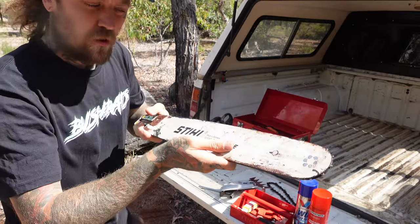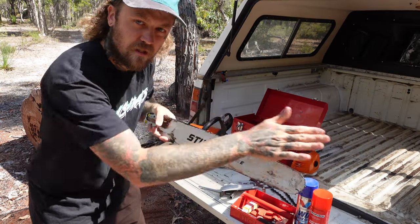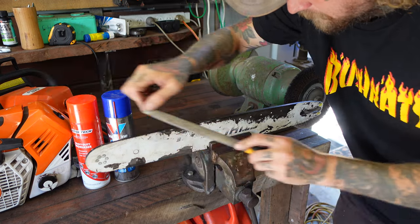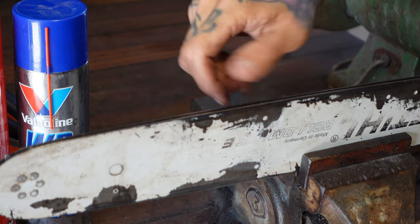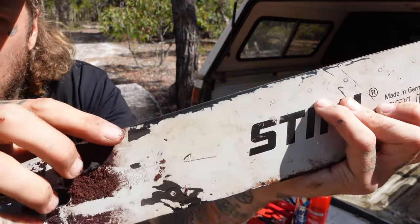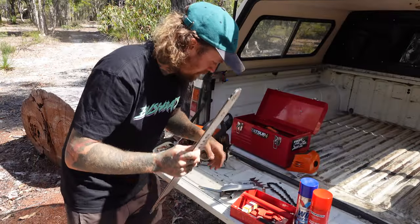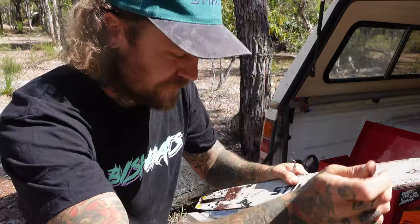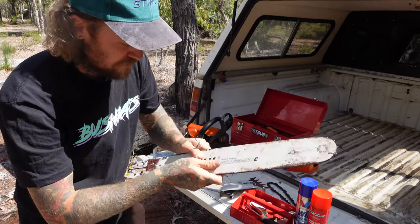The way to remove a burr - pop the thing in the vise, get yourself a nice flat file and just cruise along the edges, scrape it back until it's nice and smooth. You can see this one just got a little hot at some point, which is not too bad at all. If your bar's not too bad, your best bet is probably just get the air compressor out and blow it all out.